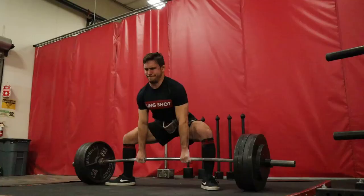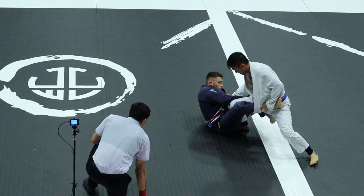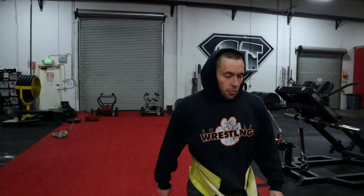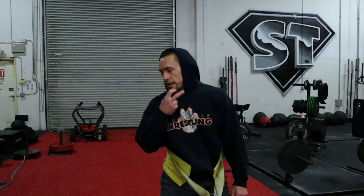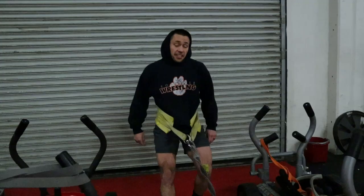Separation season baby! Got another AM crew vlog coming your guys' way this morning. What we're doing today is we're closing out our testing phase. We've done two weeks of testing so far — this is the last day. We got two guys going for a one rep max deadlift, and the rest of us are just doing some light GPP work so we're ready to kick off the next training cycle next week.